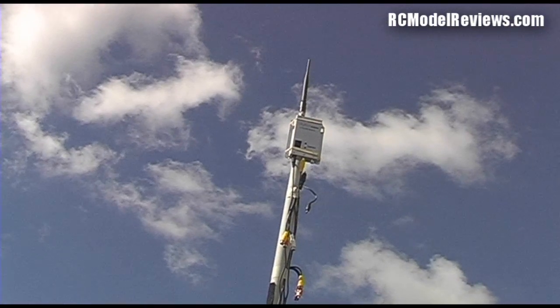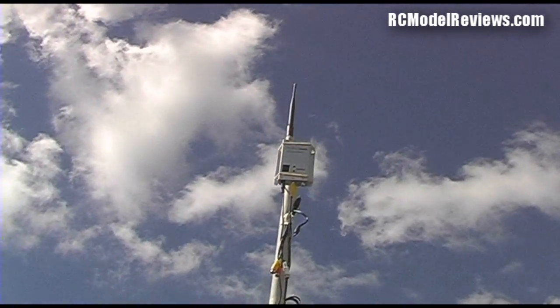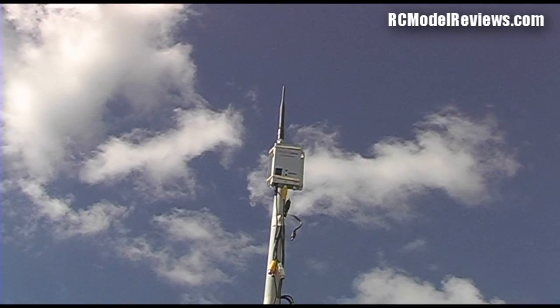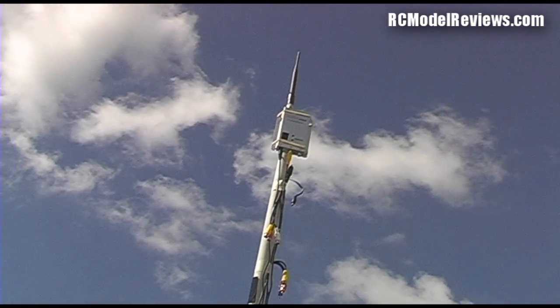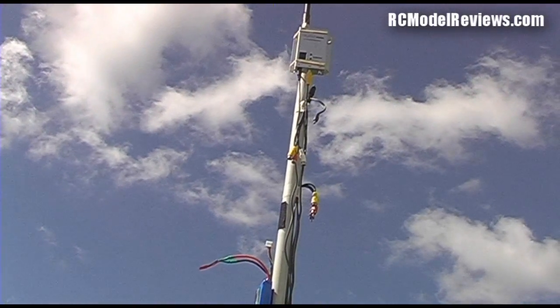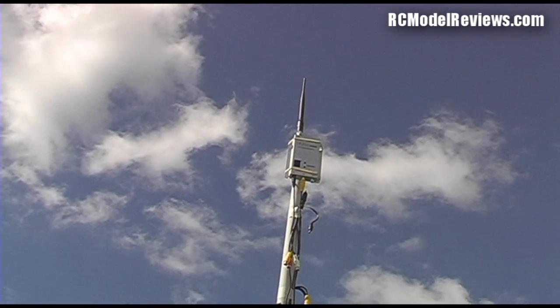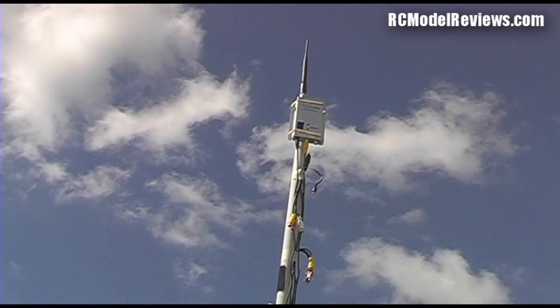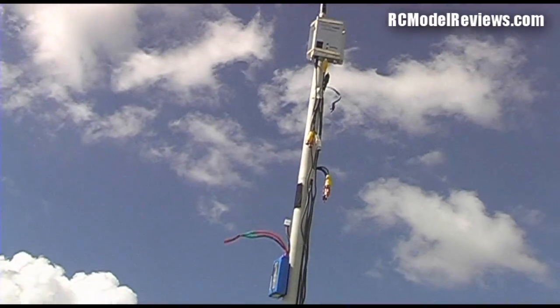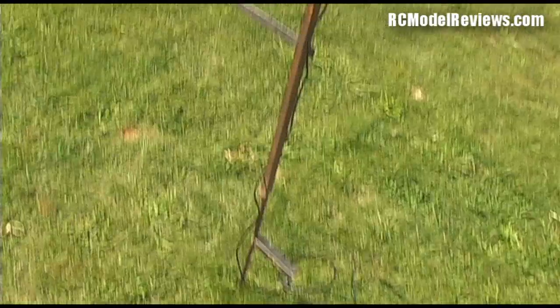If you want a hands-free setup to wander around, you can use a 900MHz, 1.3GHz, or 2.4GHz system between your plane and the antenna, then feed the output into a 5.8GHz system to relay the signal to your Fatsharks or Foxtec goggles with the built-in receiver. You can then wander around freely unencumbered by wires. However, I prefer to just plug my Fatsharks into the leads and stand near the pole — works for me.